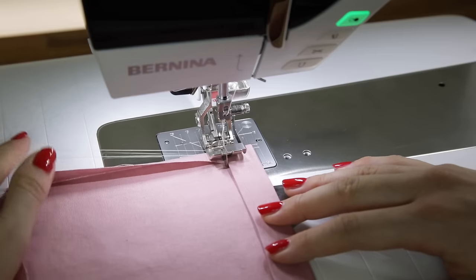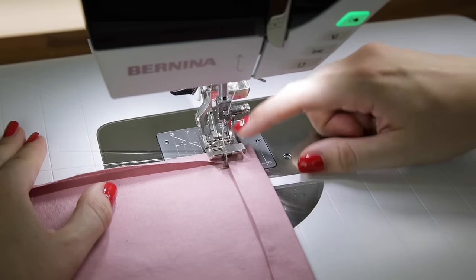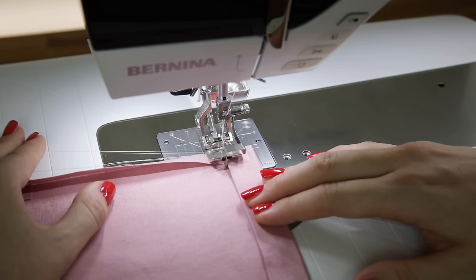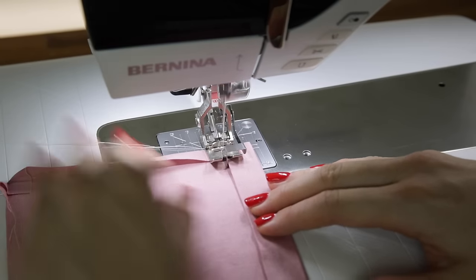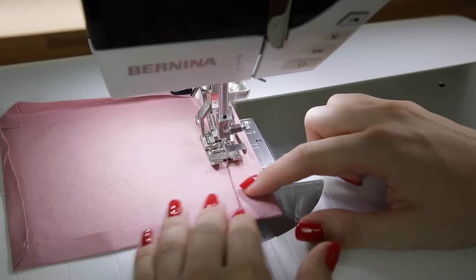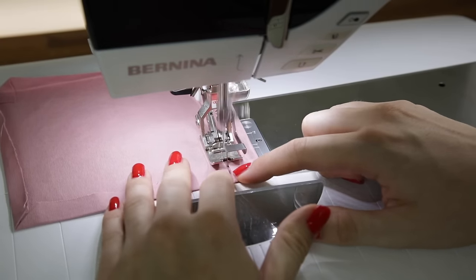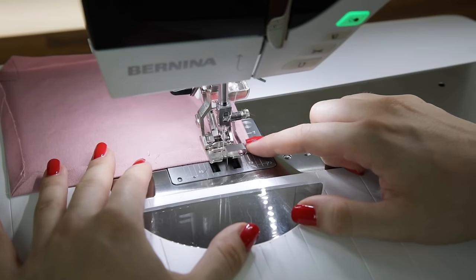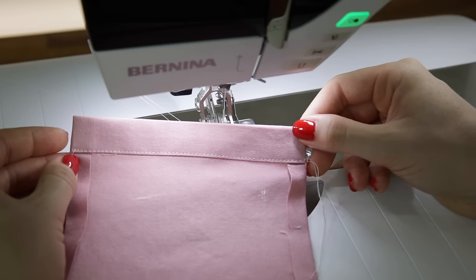I've pulled both threads out of the machine bed to make sure they don't get caught on the right side. I've positioned my needle close to the side edge of the pocket and I'm going to begin with a small forwards and backwards stitch to secure it, then sew all the way along making sure I'm lining everything up. I'm using a standard 2.5 millimetre stitch length, but you can increase your stitch length for this top stitching. When you get to the edge, sew as close as you can, do one back stitch to secure it, then trim your threads for a neat finish.